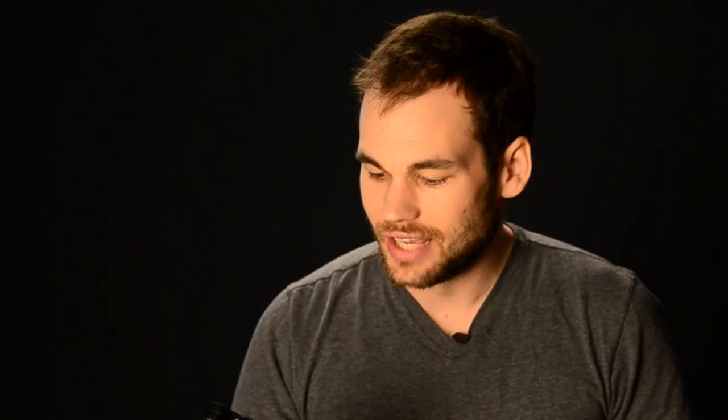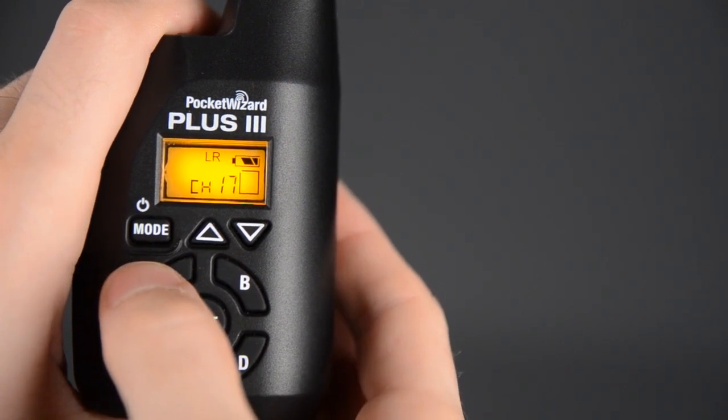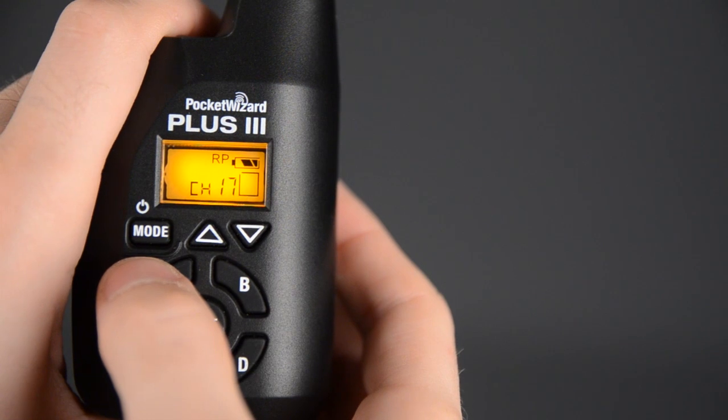HSR mode is high speed receive mode. If you have one of these new sports cameras that can shoot 14 frames per second and you're strobing that fast, you're going to use that mode, and this will be able to keep up with the new cameras and power packs that can shoot that fast. If you tap the mode button one more time, it's going to go into long range mode — you can see the LR on the screen. Use that if your flash is really far away, or maybe you're near water or buildings and need that extra reach to get the signal to your flash. If you need even more reach, I would suggest using RP mode, which is repeater mode. In this mode, you can put Pocket Wizards in between each other and it will receive a signal and then instantly transmit the same signal even further. So if you had a Pocket Wizard a mile away and it couldn't reach that distance, you could put five other Pocket Wizards in between and they will relay each other all the way down the line, giving you pretty much unlimited range as long as you have a few of these units.